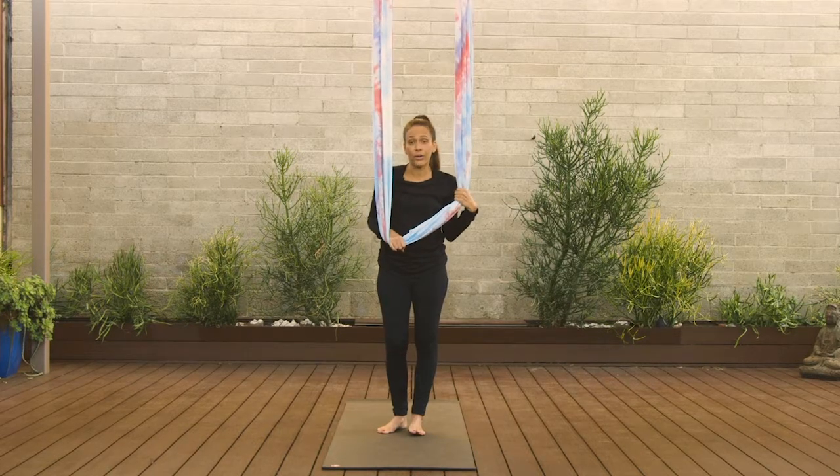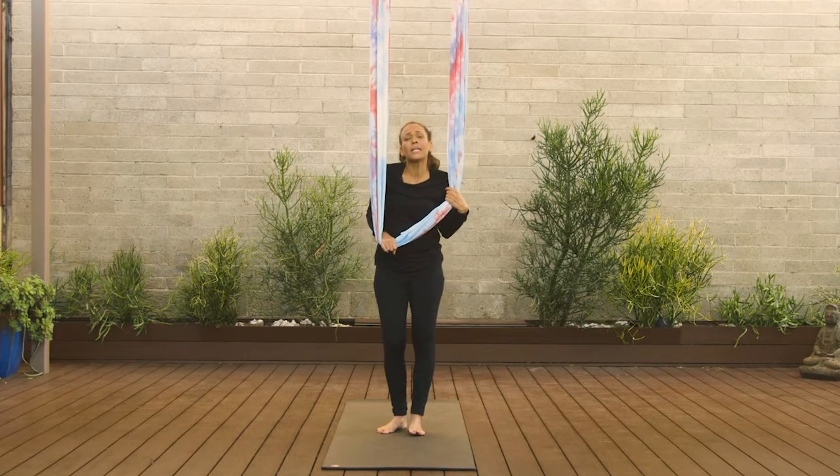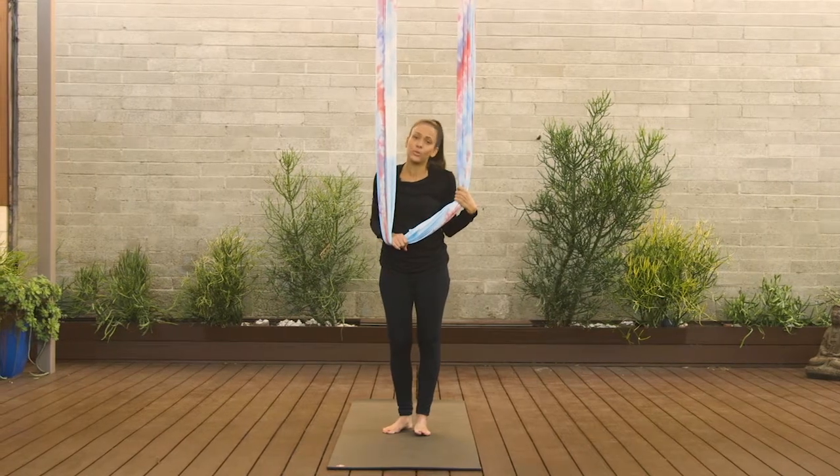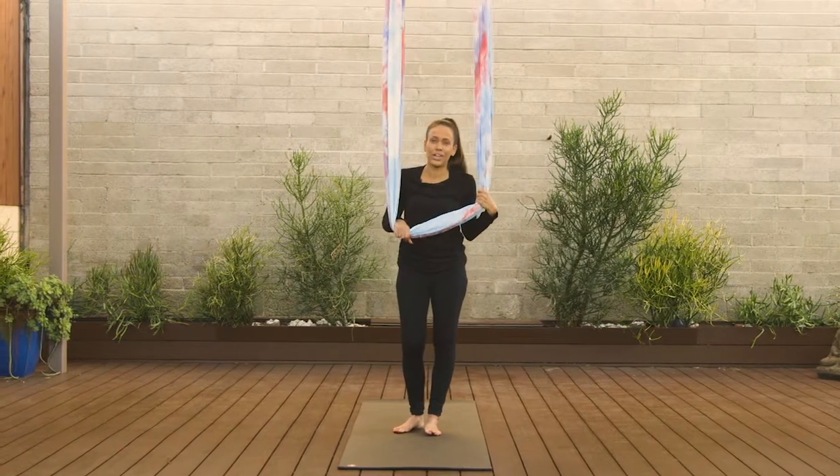If you attend an aerial yoga class in your community, please don't wear any jewelry. That makes holes in the silks, and if you got one at home you would totally understand — make sure you take good care of it.